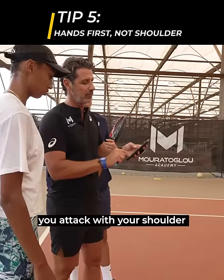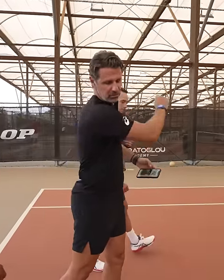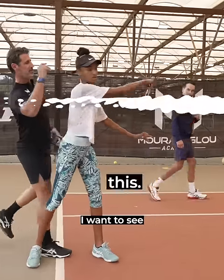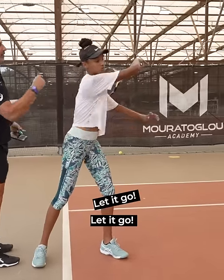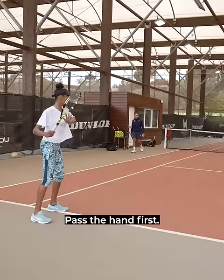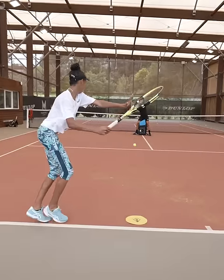As you see, you attack with your shoulder a lot — the shoulder goes before the hand. I would like your hand to pass first. Accelerate your hand, let go, let go. Exactly — just be in that position, pass the hand first.